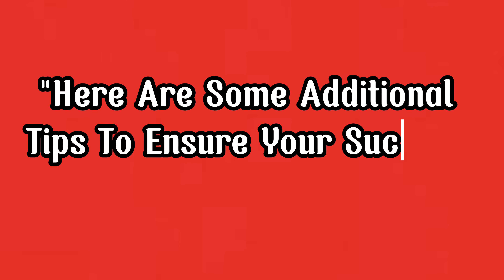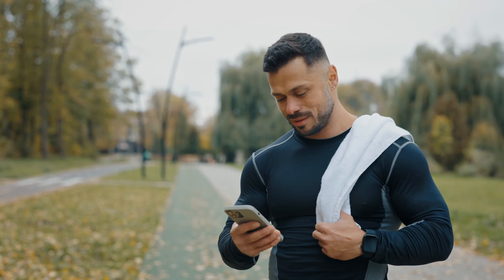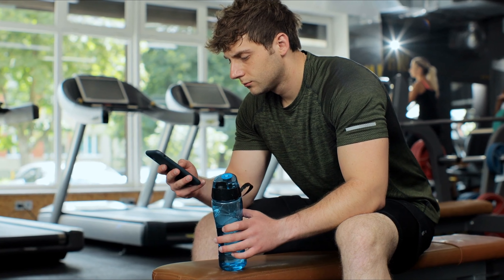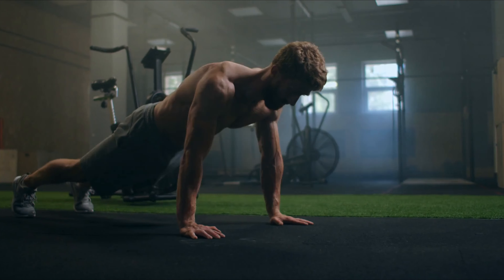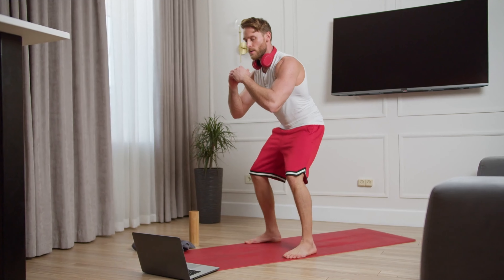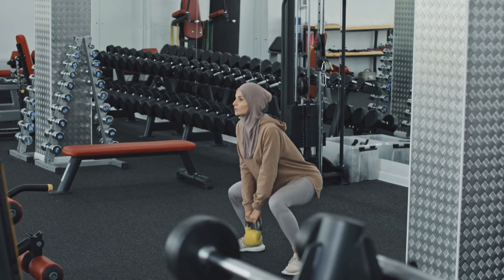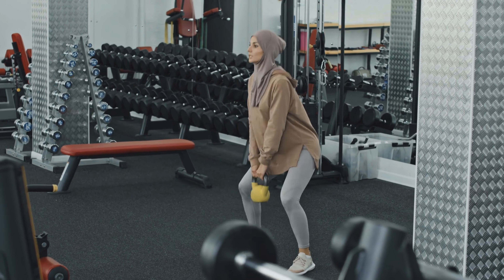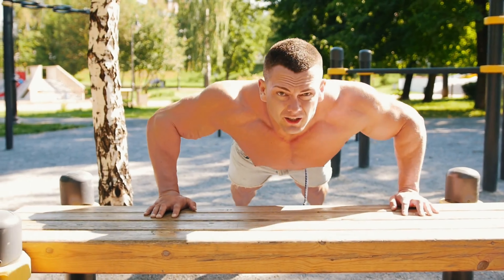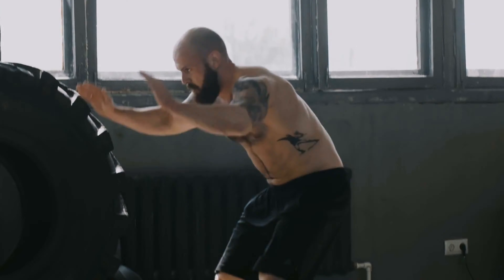Here are some additional tips to ensure your success over the next 4 weeks. Track your progress: keep a journal or use a fitness app to log your workouts and monitor your progress — seeing your improvements can be incredibly motivating. Stay consistent: consistency is key, so stick to your workout schedule and make exercise a non-negotiable part of your daily routine. Mix it up: vary your routine by incorporating different variations of these exercises, such as sumo squats, incline push-ups, side planks, reverse lunges, or mountain climber burpees.